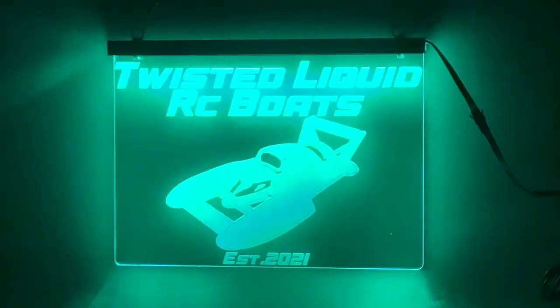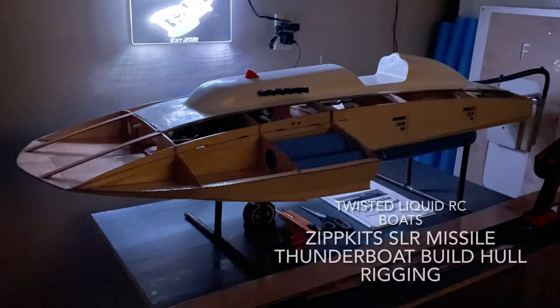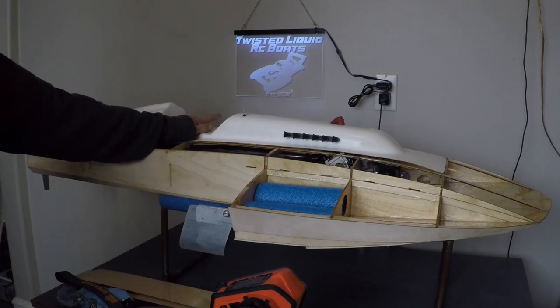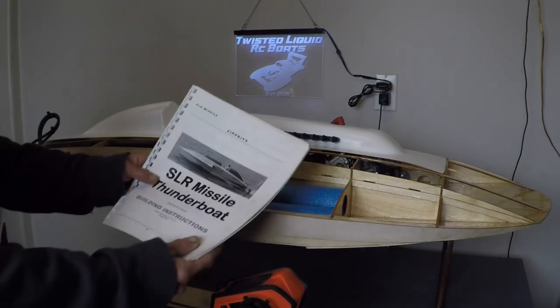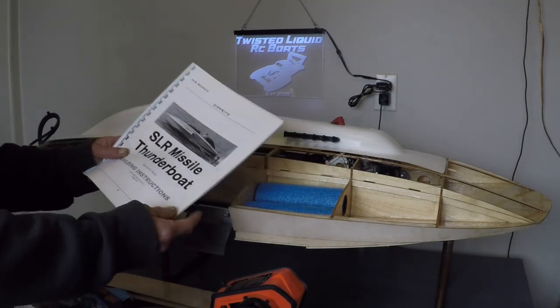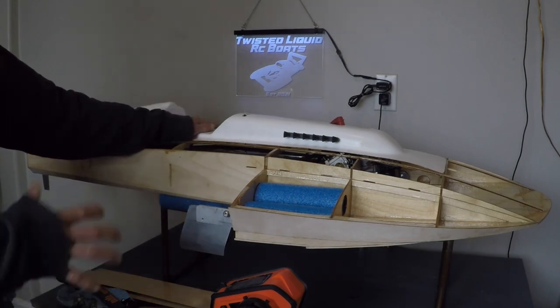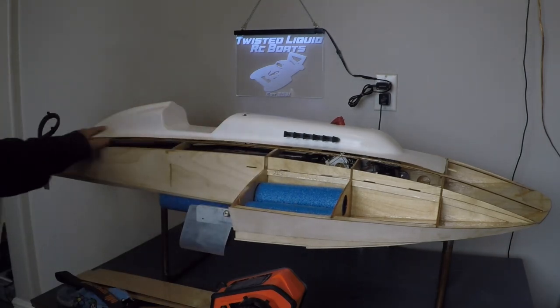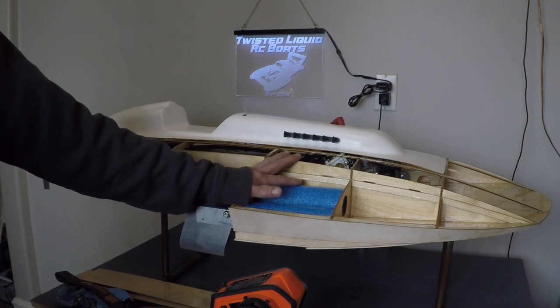Welcome to Twisted Liquid RC Boats. Good day everybody and welcome back to Twisted Liquid RC Boats and the continuation in our Zipkits SLR Missile Thunder boat build. Today we're going to review the rigging of our boat on the inside and cover a lot of ground in this manual — many steps which I've already done — showing you all the rigging work you should do before you install your decks on your Zipkits SLR Missile.